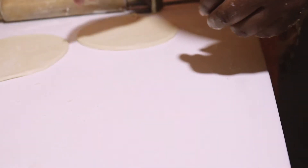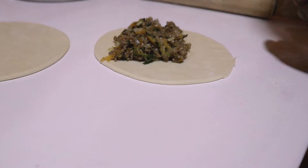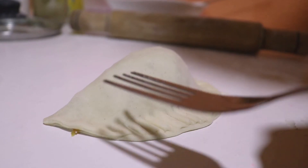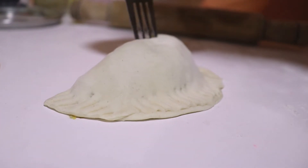I'll repeat this with each one, taking the remaining dough and doing this again until all my filling is used. You can see I now have two done — I put in the filling just as I said, fold it and secure with a fork. Just repeat until all your pies are assembled.